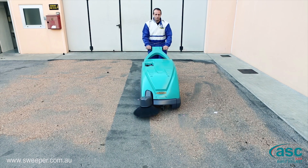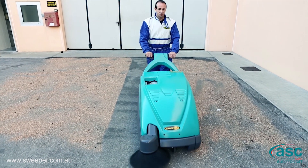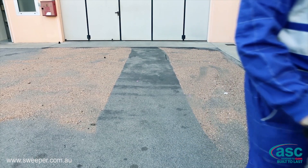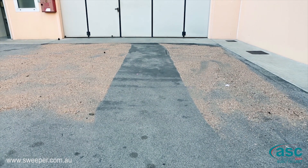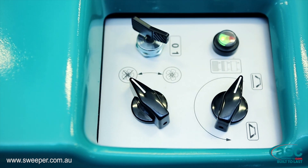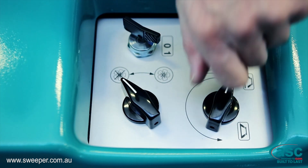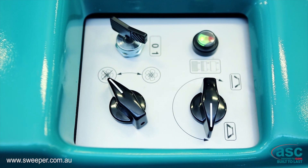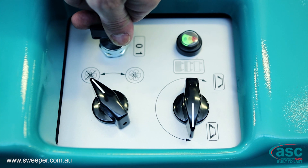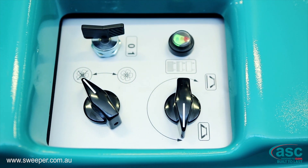Visibility is excellent from the operator's position and all controls are simple and ergonomically located for easy operation. The dashboard, located on the top hood, is very intuitive and includes the vacuum cut-off device, side brush activation knob, battery charge meter, starting key, and engine cut-off button.